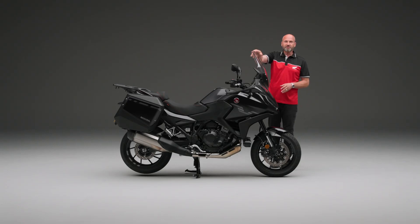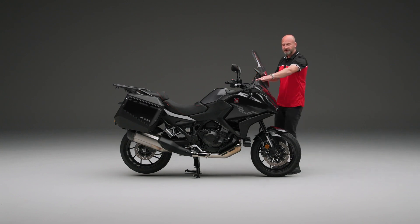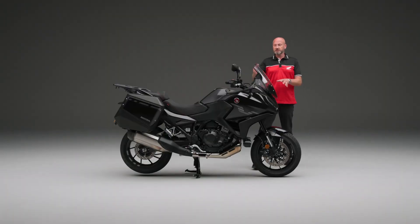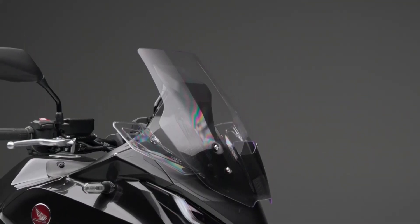You may notice that we've got this tall screen here. This is in the highest position to give the most protection for the rider. And equally, we've got these side deflectors as well. If we just push that down, we can pop it into its lowest position, so we can get a little bit more airflow to the rider if they want it.